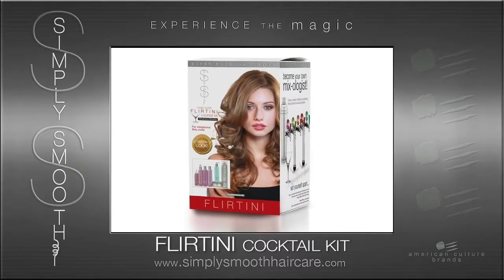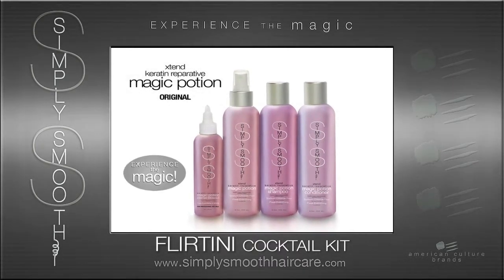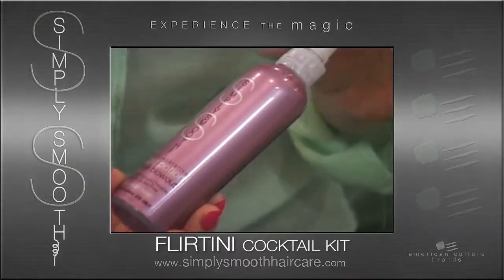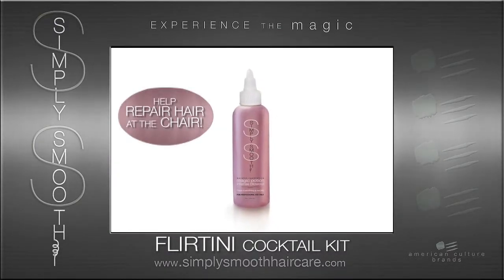This cocktailing kit contains our Magic Potion shampoo, our Magic Potion conditioner, our original Magic Potion which is intended for retail sale, and our Magic Potion Intense which is not a retail item — we use that for reparative blowouts. It's part of the service that allows us to charge more for reconditioning the hair at the chair.